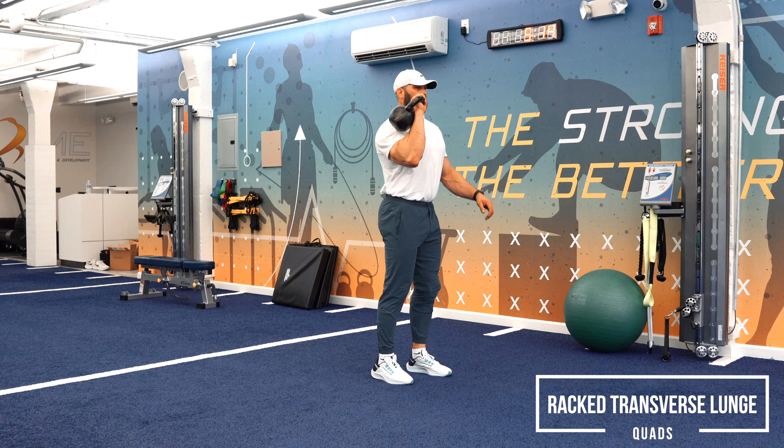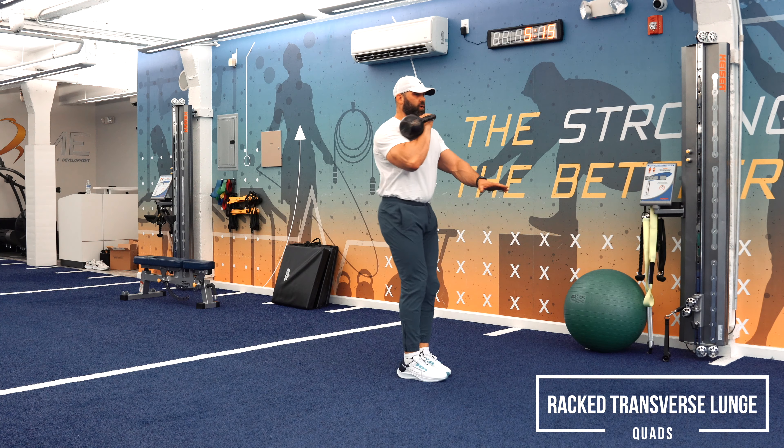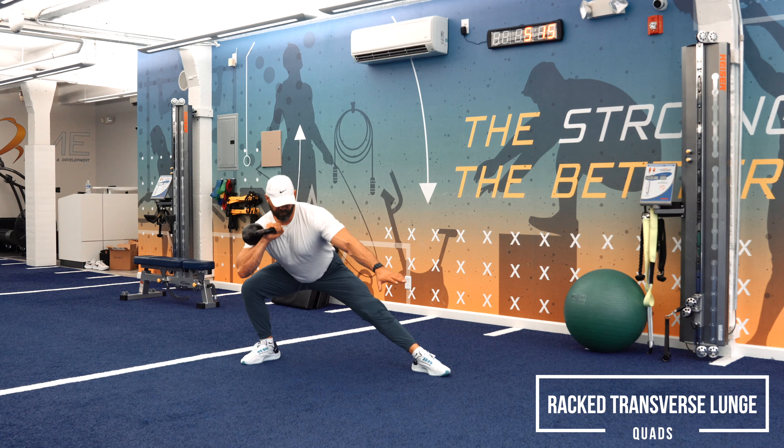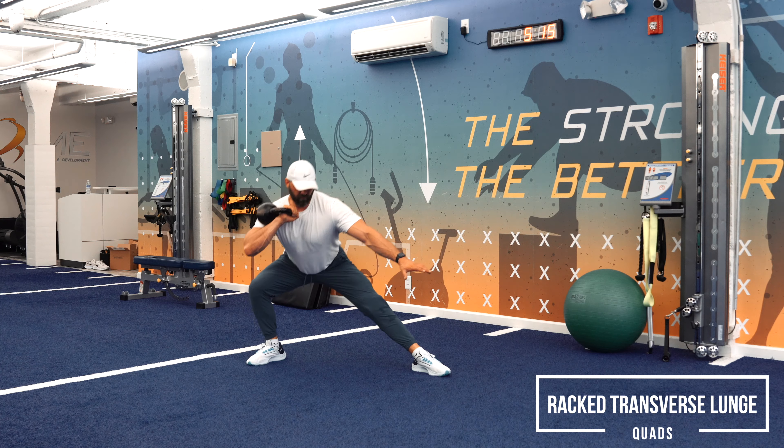This is a really difficult exercise, but it's a great way to work the adductors — the inside of the thigh. It's a great way to work the glutes, and you're gonna get a little quadricep as well when doing the racked transverse lunge.